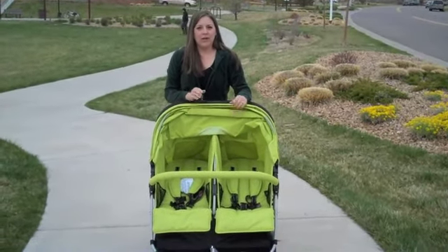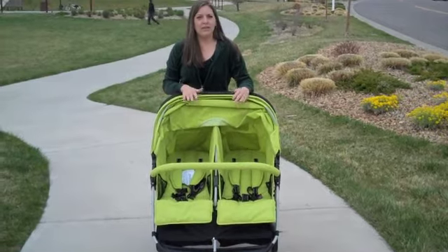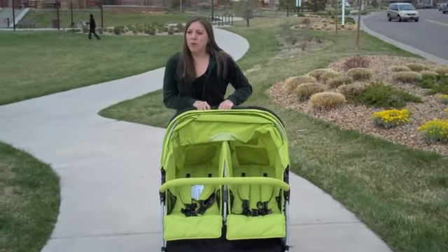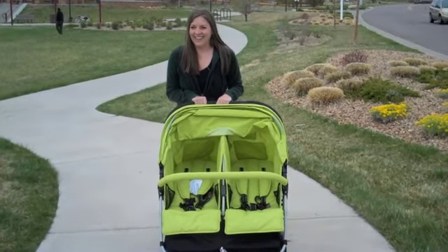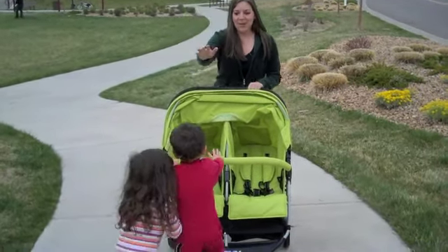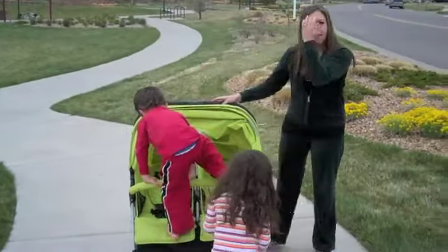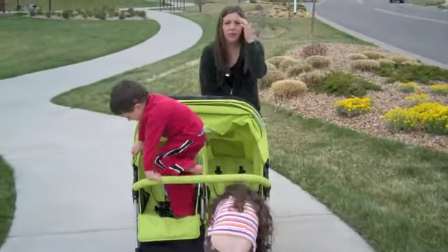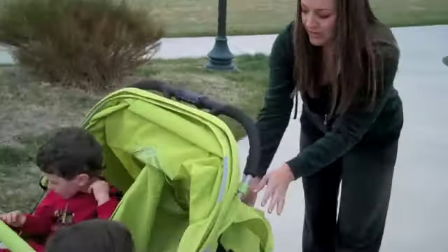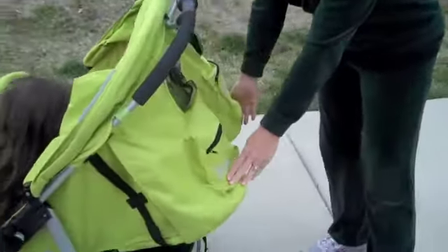I want to show you how easy it is to buckle your children in with the five-point harness system. Little models, would you come over please? These are my two little children — this one is mine, and this is my little niece, and they're going to demonstrate how easy it is. Now if you'll come over here, I'm going to show you — in the back, you have to have these completely folded down when you go to close up the stroller.